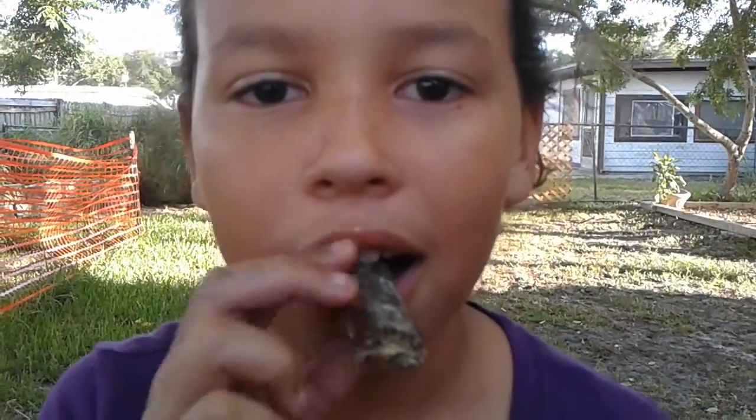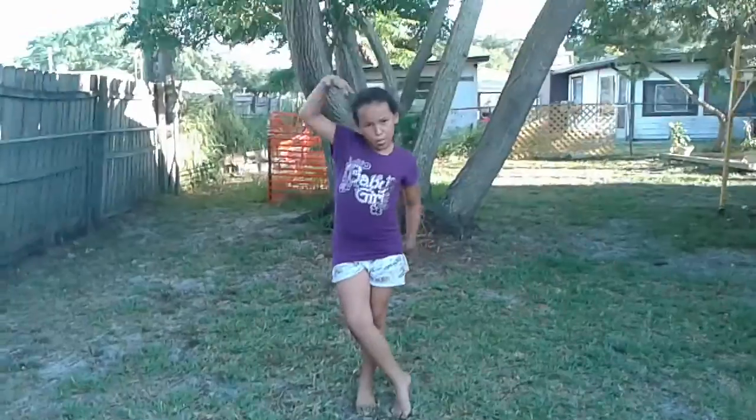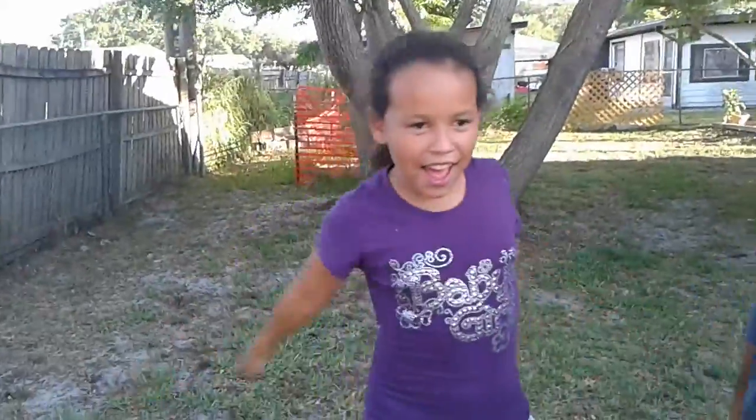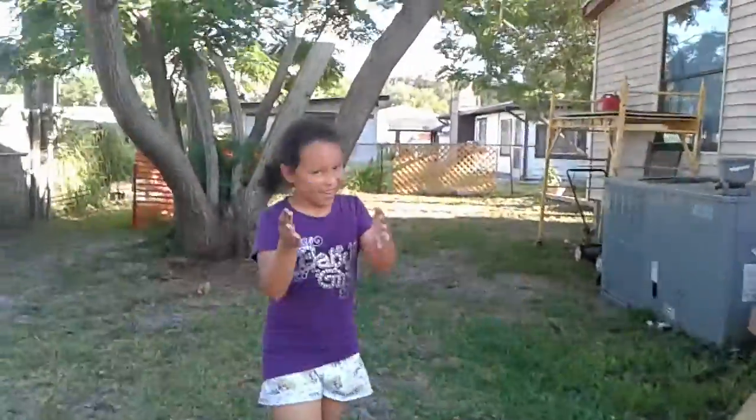Hey guys, it's daddy! Gami would be starting it but he's standing behind the camera. Gami, come film this — I'm tired of doing this. He's under the wood. Hey buddy, it's your turn to make this video. Now he's behind the camera.